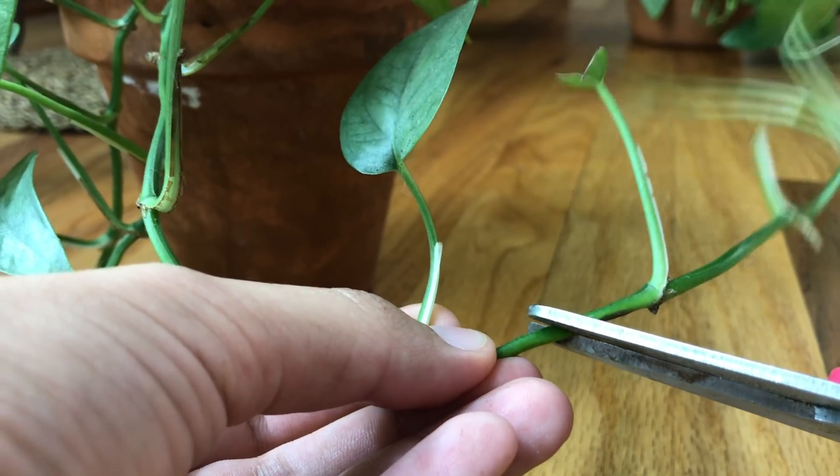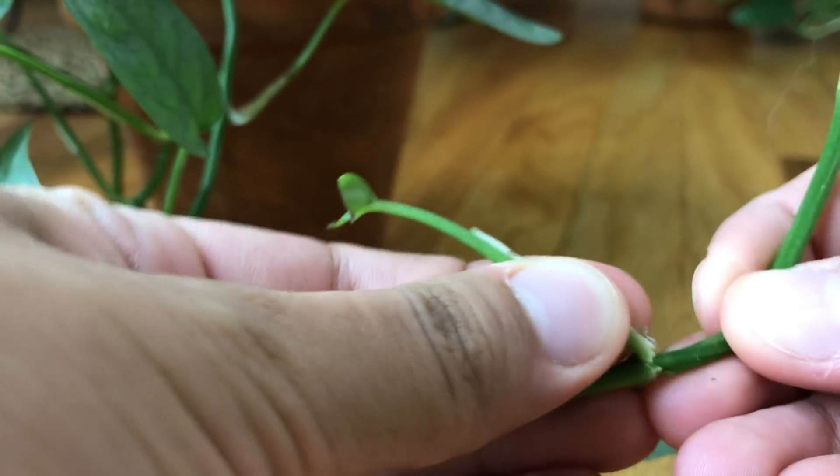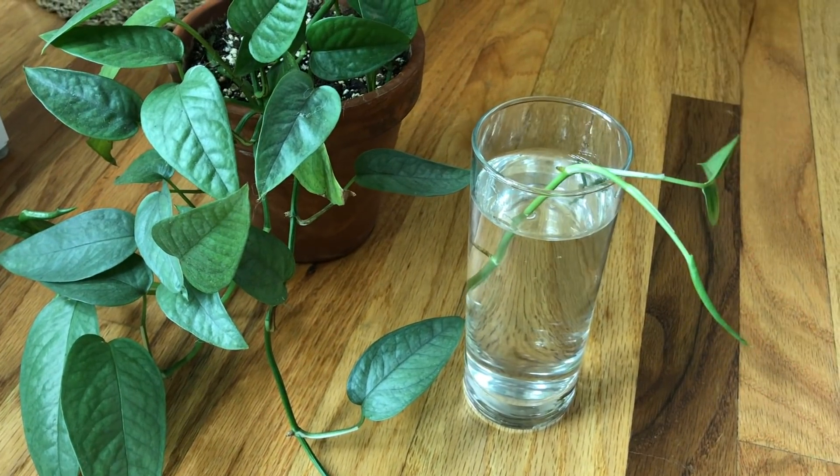Now let's get into propagation, which is extremely easy. You just need to cut below a node and you can either keep the leaf on or remove it, depending on how you feel. I tend to leave the leaf on and stick it in water. You can also propagate in soil instead of water — I personally prefer water and have had a higher success rate that way, but soil propagation is valid too. I started with my mother plant and every other Cebu Blue I own has come from her. You can take one, two, or three leaf cuttings — however you want your new plant to look.